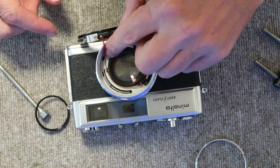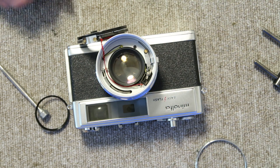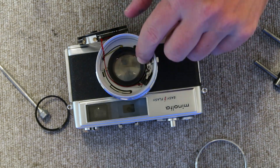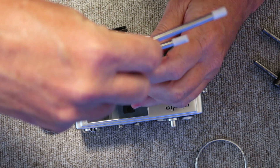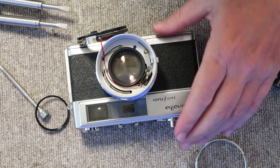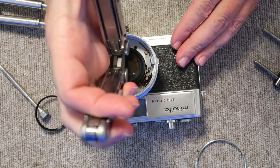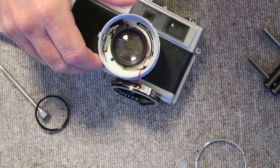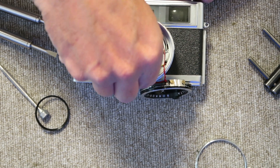To access the shutter blades and clean them, we need to remove the front lens element group. I have a slotted spanner and I find the slots and just give it a little turn. If you don't have a lens spanner, just use a pair of needle nose pliers — squeeze a little bit, turn counter-clockwise, and that will loosen it up. Then simply turn it leftward until it comes out.